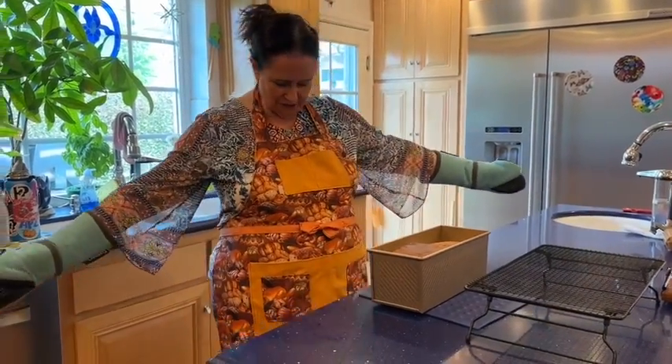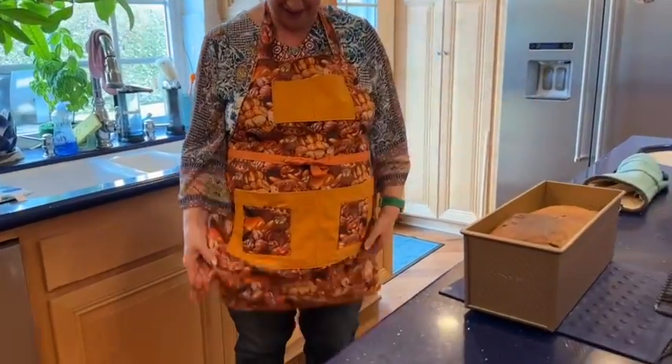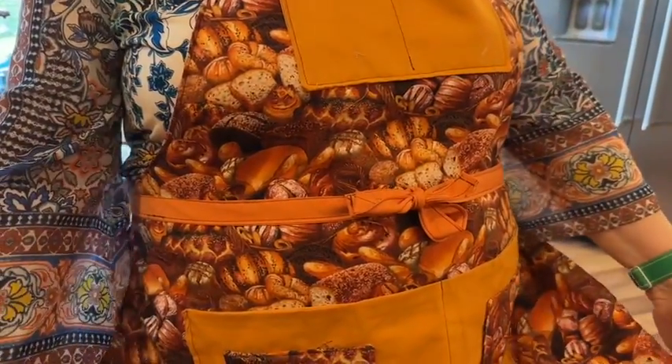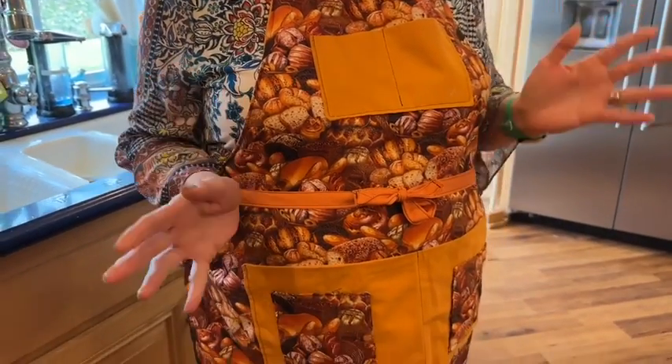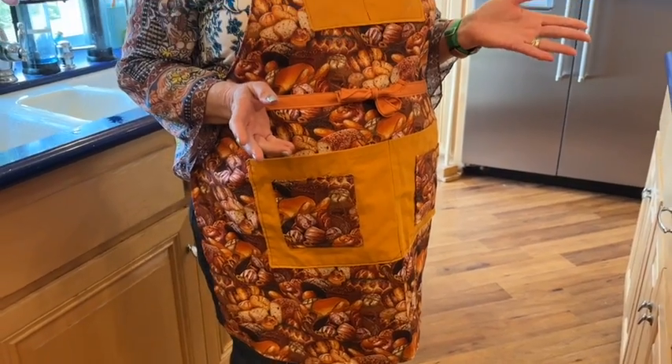I've turned the apron the other way so you can see the other fabric. I want to thank Janine again for making this fabulous apron — it's such a treasure. I have way too many aprons, but I have a new favorite. Thank you so much, Janine. This is just the best thing ever and I really, really appreciate it. Thank you all for watching — we're not done yet.